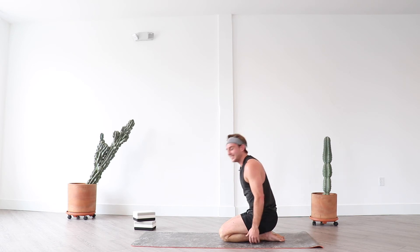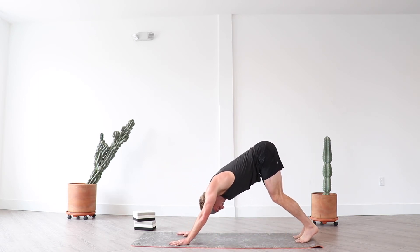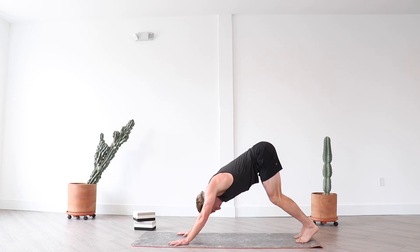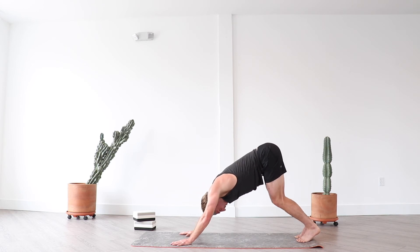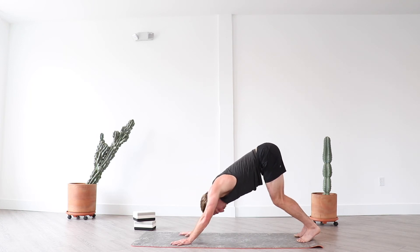Easing back into downward facing dog — take a full breath in as you arrive, exhale let it go. That felt nice. Deep breath in and out. Continue to breathe here. However that last round went for you, however the core work and pressing went — as the Stoics would say, it's not good, it's not bad, it just is. Embrace that — don't focus on what was or what will be, but solely what is.